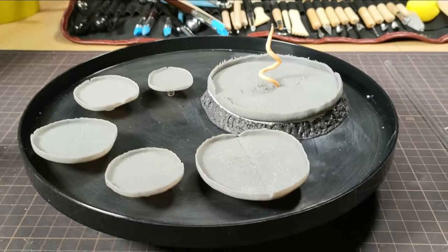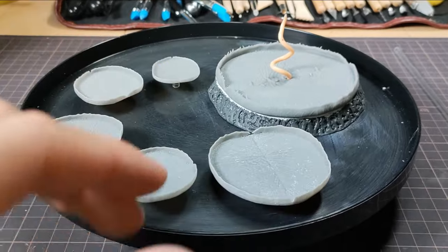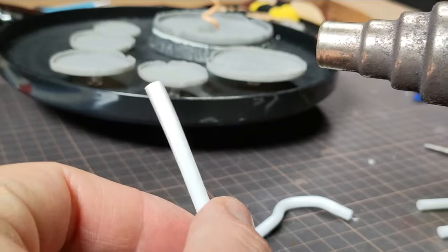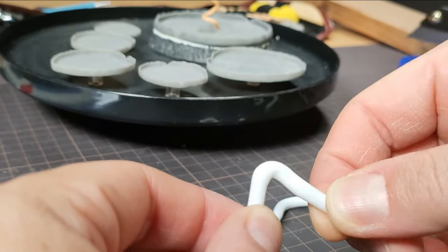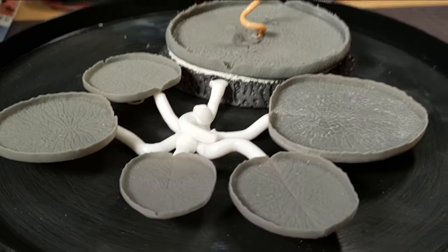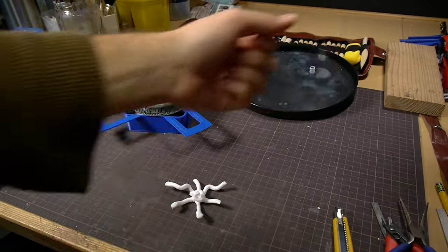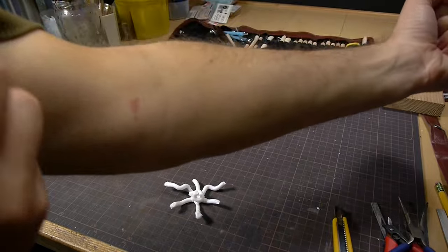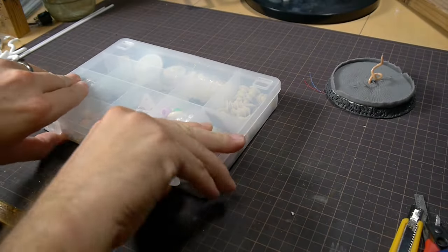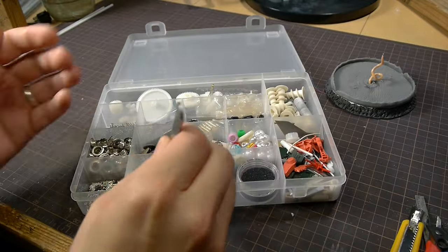Onto the stems — I softened some round styrene rod and bent them into organic shapes that would allow all of the lily pads to be arranged together in the pond around a central point. Oh, and by the way, don't reach across the table even when the heat gun is turned off — it's still crazy hot. Now that we've earned our battle scars, let's move on to the glowing butterfly tentacle.